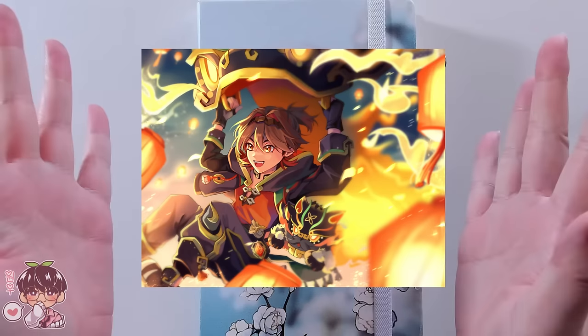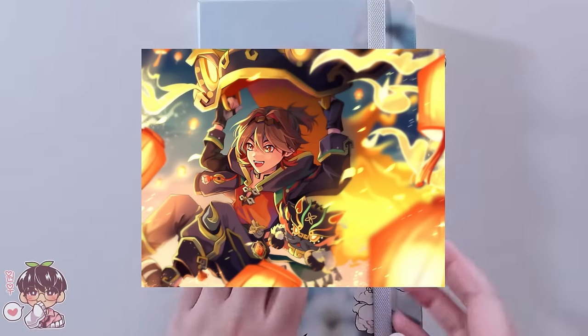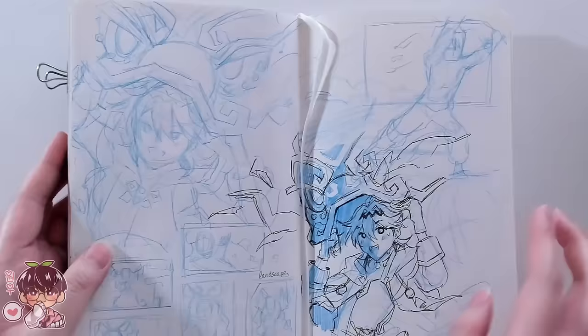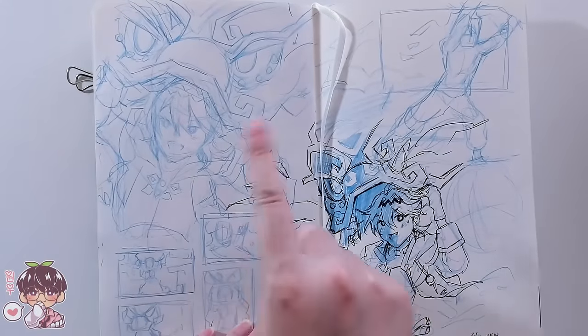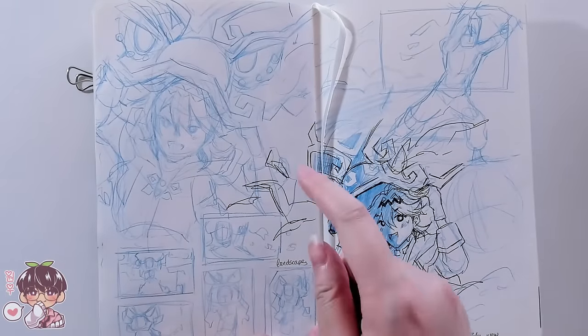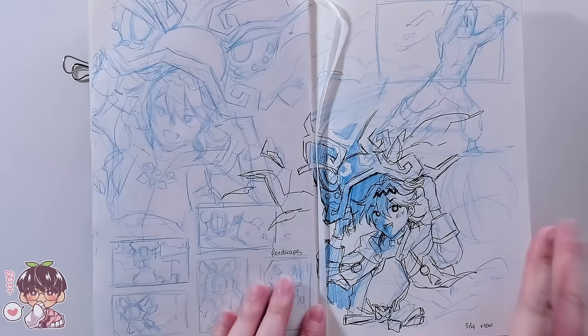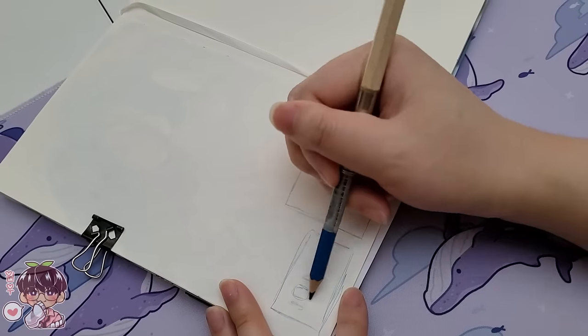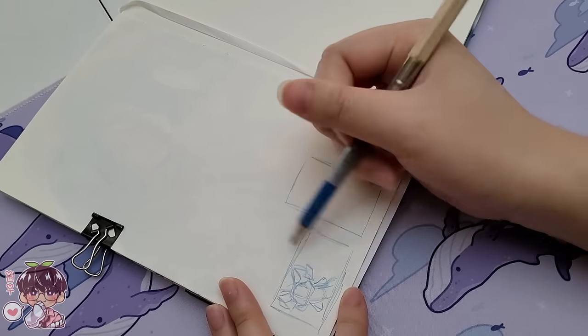So today I thought it'd be nice to kind of go through the process of planning this particular Ga Ming piece. Let's first start off with some sketching and thumbnailing in my sketchbook, as I find it a little bit easier to push out ideas a bit quicker and more efficiently by doing them in my sketchbook rather than doing them digitally.